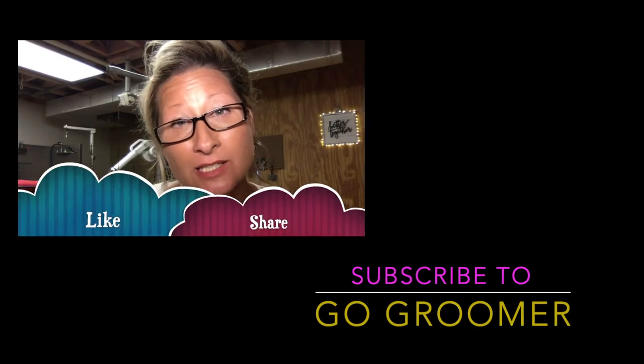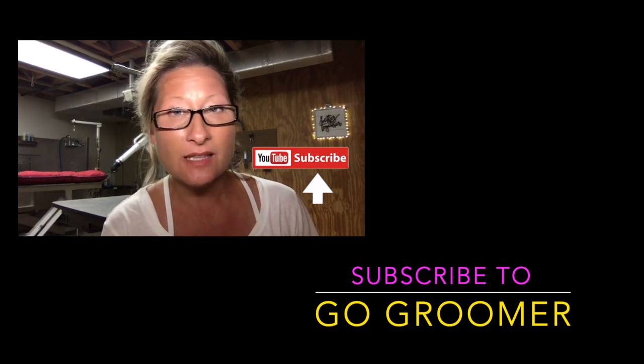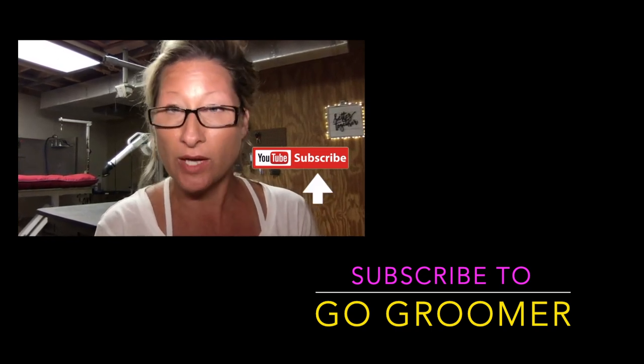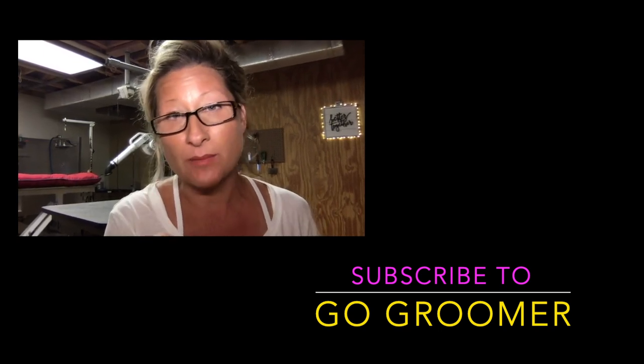If you've liked this video, please like it and share it. Subscribe to my channel if you don't want to miss anything, because I produce content for you every week so that you can provide quality care for your beloved pets at home. I promise I won't let you down. Thank you for joining me.